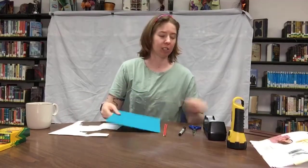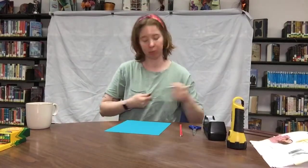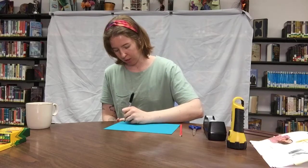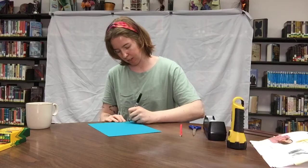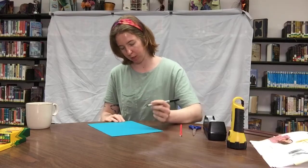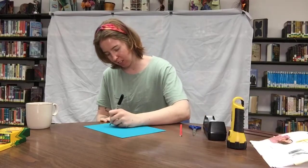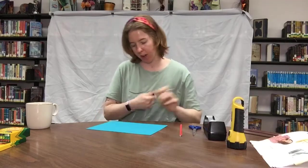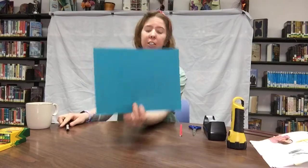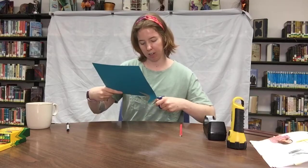I think what I'm gonna do — since I already traced with tracing paper from If You Give a Mouse a Cookie — is freehand one now. It's not gonna be one of my favorite characters; I think I just want to freehand a ghostie. So I'm gonna make a little ghost and cut him out. I'm gonna do a little swirly upside-down U and then make his undersides all ruffly. Okay, so I'm making a little ghostie and drawing his little eyes, and he's gonna be a happy ghostie so he's gonna have a big smiley face.